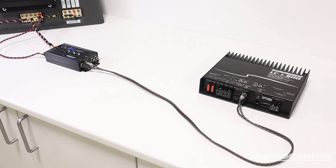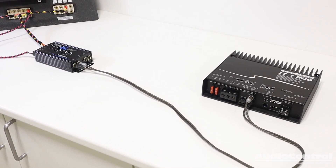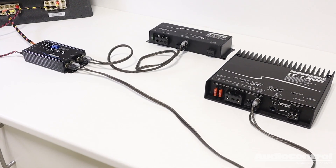The LC2i is great for systems where you need to do a simple bass amplifier add-on or a multiple amp setup.